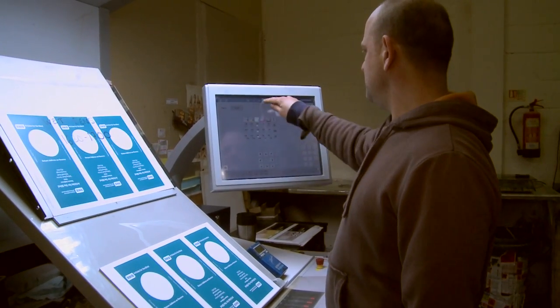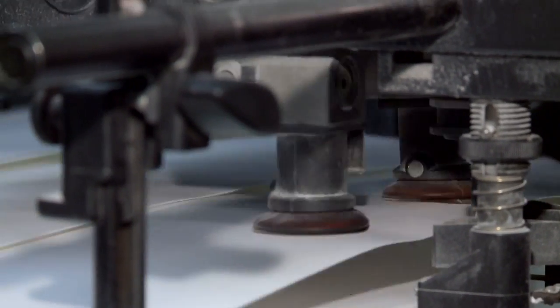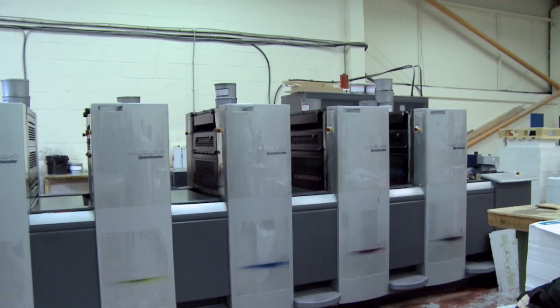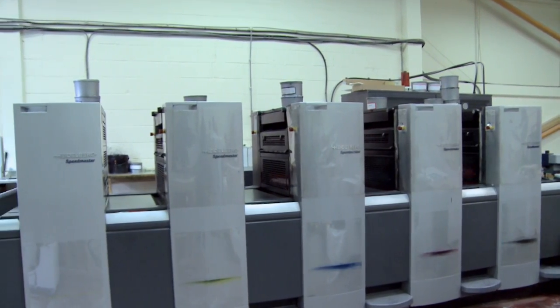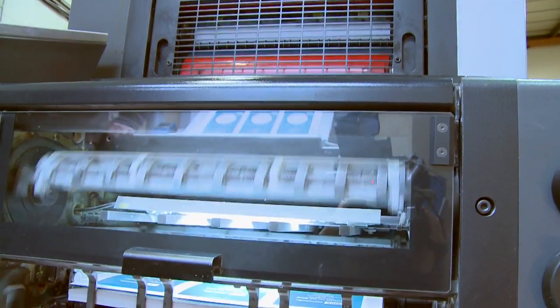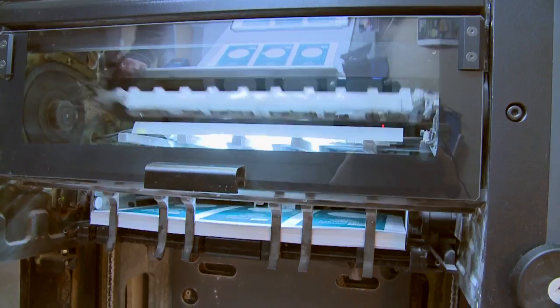The operator sets up the print job and the paper is fed into one end of the Heidelberg Speedmaster printing press. Each piece of paper passes through each printing bay which applies one of the CMYK colours. The ink is transferred from the ink reservoirs onto the printing plate on the plate cylinder.